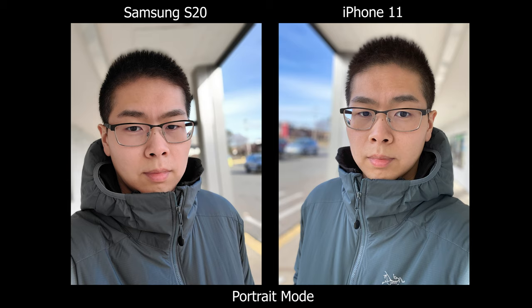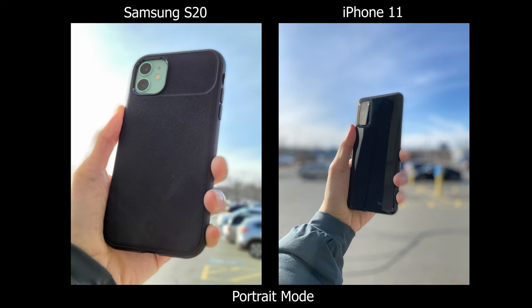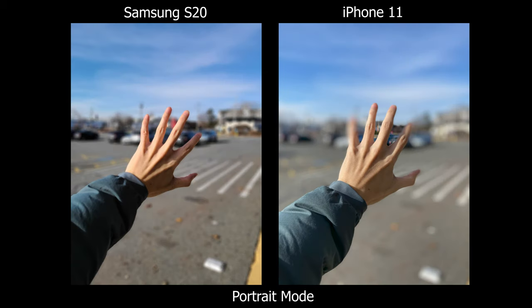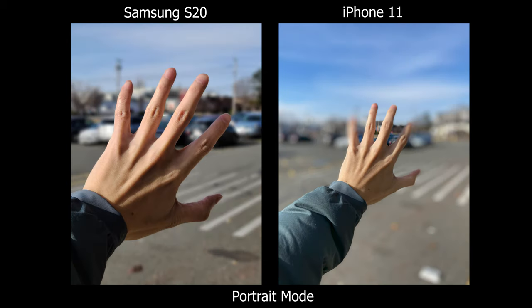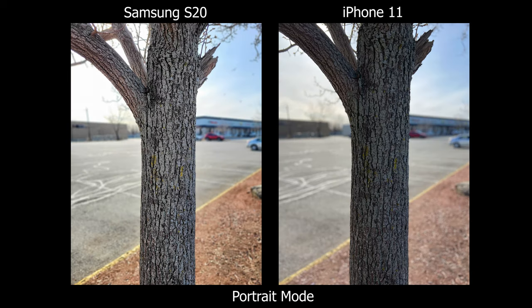Starting off with portrait mode, my experience has got to be better on the Samsung S20. When you're shooting something with a more complex shape, the S20 is a definite winner. Clear examples are the fingers — you can tell that my fingers are pretty much out of focus or there are just weird blotches on the iPhone. But on the S20, it's a really clean cutout. The Samsung also gives you different focal lengths, so with the front facing camera you can zoom out, and with the back camera you can zoom in. On the iPhone 11, you only get one option.